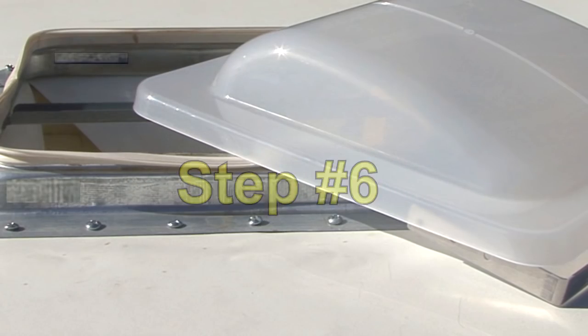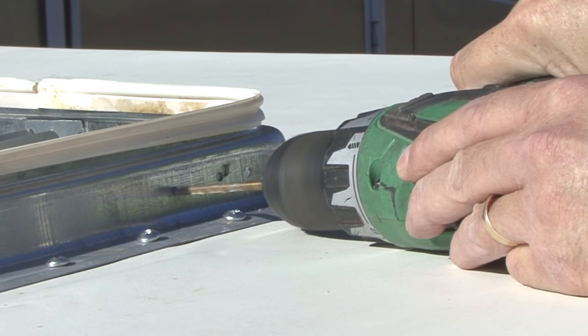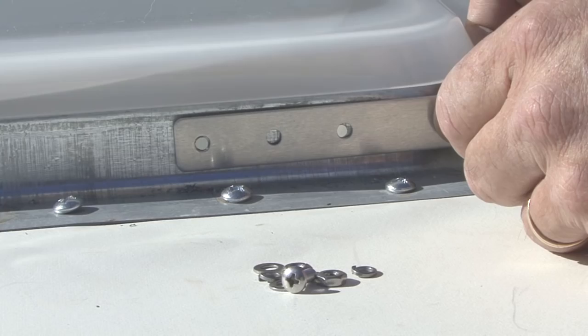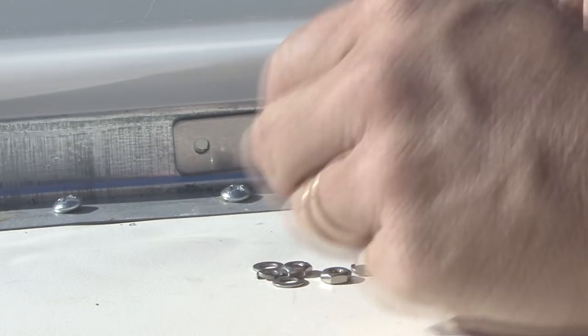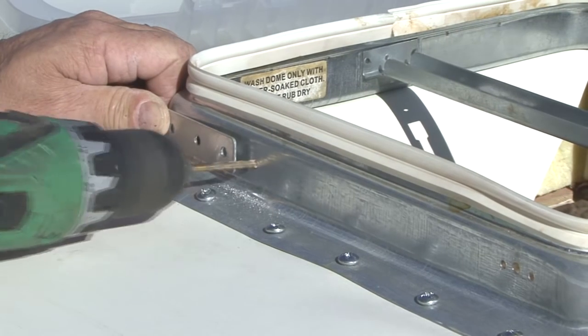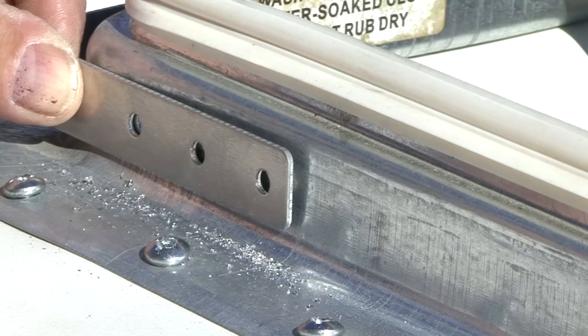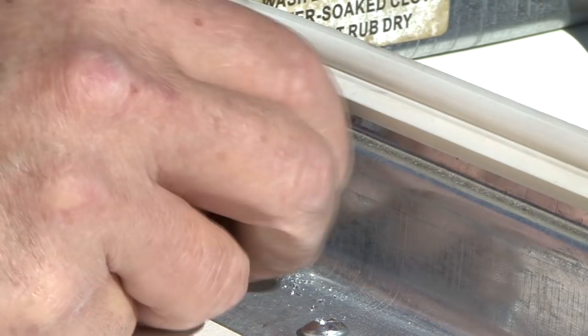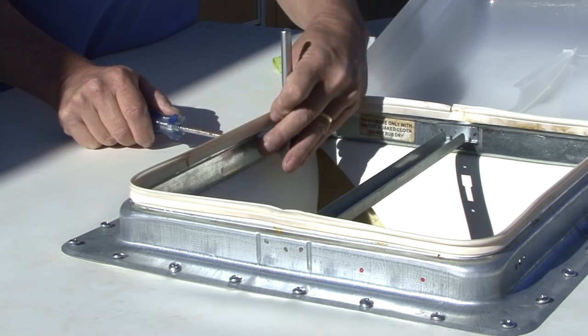Step number six. Drill the mounting hole locations using a 3/16th inch drill bit. Tip: it might be easier to mark and drill one side and loosely install the screws prior to marking and drilling the opposite side. Step number seven. Install the screws through the outside of the universal hinge with flat washers, lock washers and nuts on the inside of the roof vent flange. Tighten the screws and nuts.